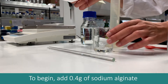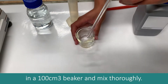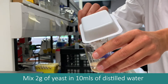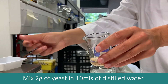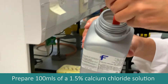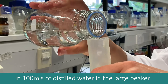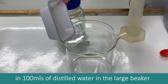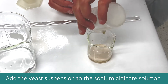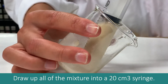To begin, add 0.4g of sodium alginate to 10ml of distilled water in a 100ml beaker and mix thoroughly. Mix 2g of yeast in 10ml of distilled water in a 100ml beaker. Prepare 100ml of a 1.5% calcium chloride solution by dissolving 1.4g of calcium chloride in 100ml of distilled water in the large beaker. Add the yeast suspension to the sodium alginate solution and mix thoroughly with a glass rod, then draw up all of the mixture into a 20ml syringe.